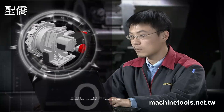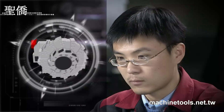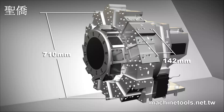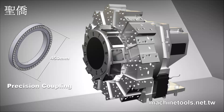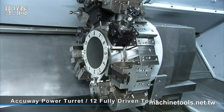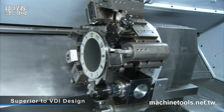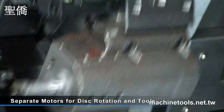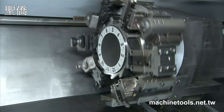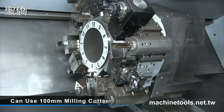This power turret is designed and built by Accuway themselves and has a host of special performance features. To cope with heavy cutting demands, the Accuway tool turret features an extra large coupling for the disc and uses a special driving method that is superior to the VDI design. Two separate motors are used — one motor to handle the tool disc rotation, and the second motor provides up to 11 kilowatts of power to the driven tools, giving you very fast, heavy, multi-tool cutting options.